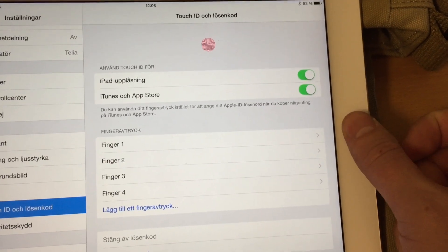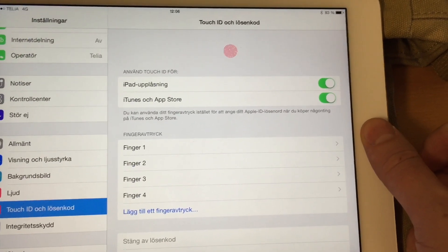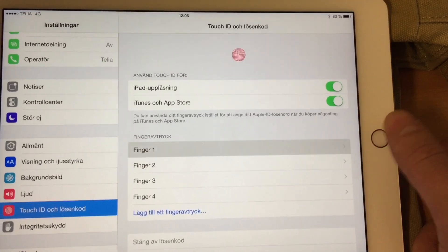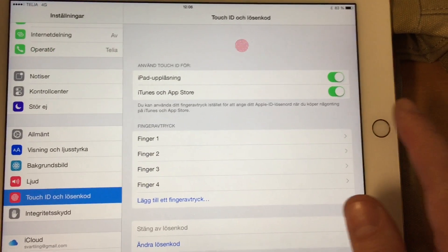So this is very easy to train Touch ID. Just go into Settings, choose Touch ID settings, type your PIN code, and then start training by doing this.